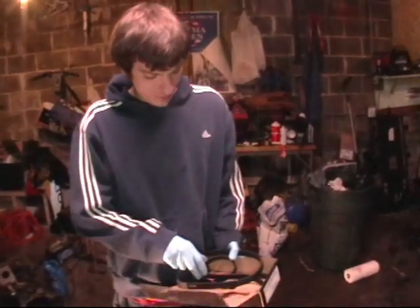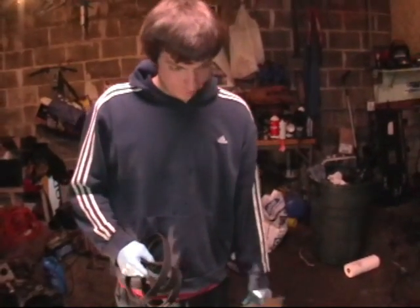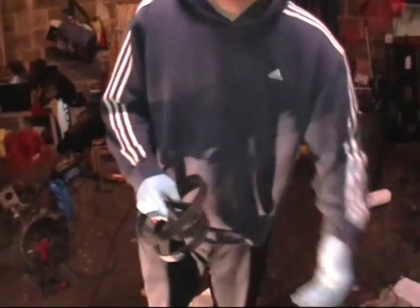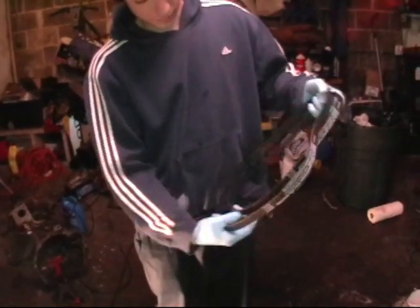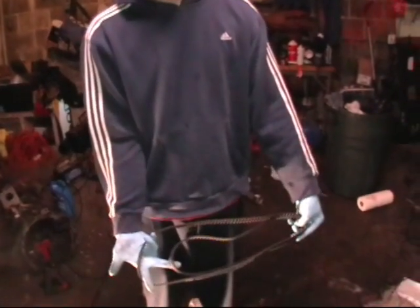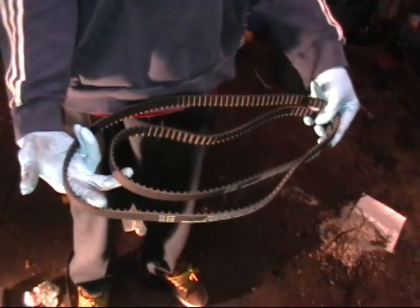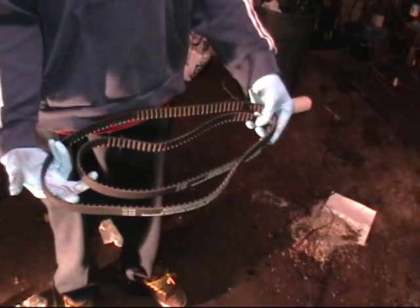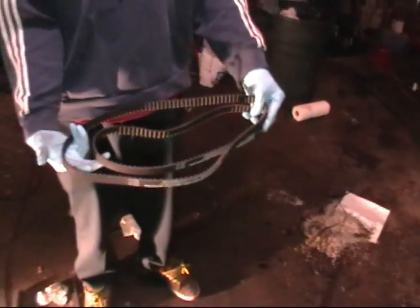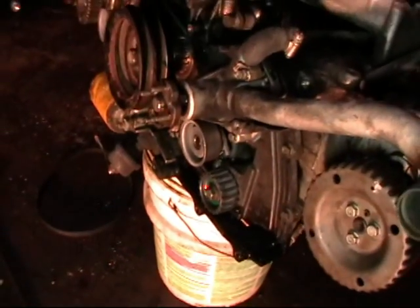These are the timing belts in the box. Please note the difference in size of the timing belts, as this will determine which belt you are installing on which side. The belts are two different lengths — if you were to order them individually they would have separate part numbers, though a lot of times if you order them as a set they will be consecutive part numbers. This set came with all the tensioner and idler pulleys on the front of the engine as well.